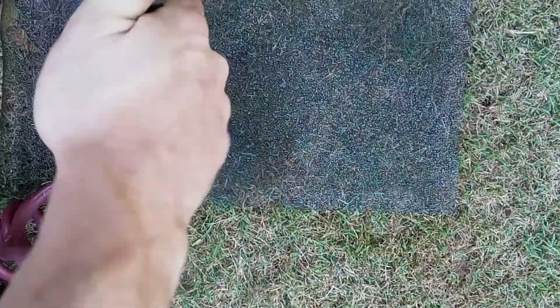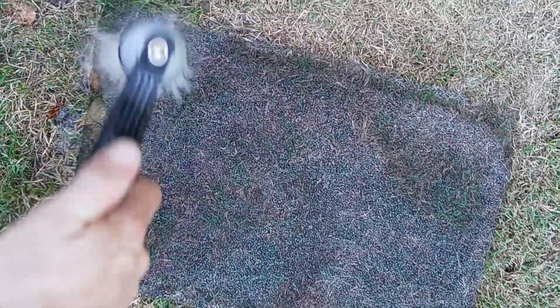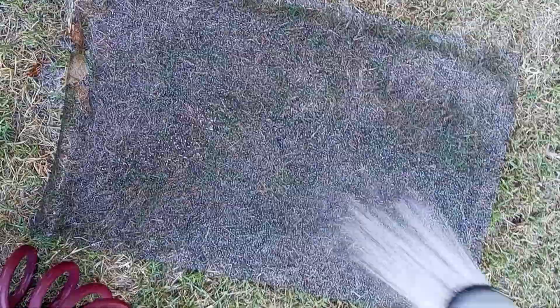We'll just clean the whole thing. Almost done. Just grab it and give it a shake. See how clean that is now — perfect. The same thing again; this one's just a bigger piece of that mesh screen.